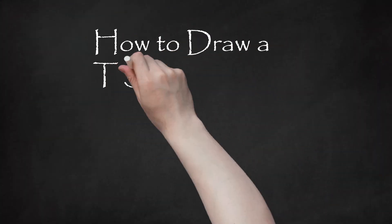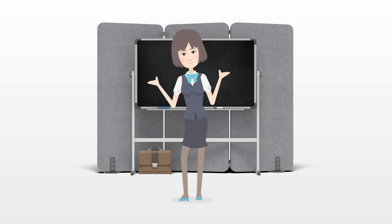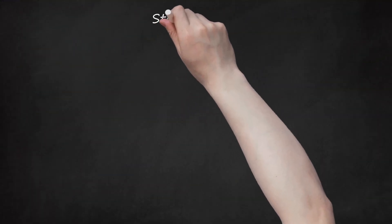How to Draw a T-Shirt. How to Draw a Simple T-Shirt for Cartoon Characters. Steps.